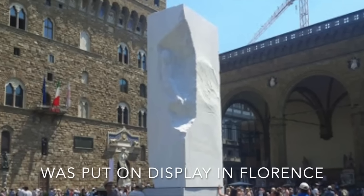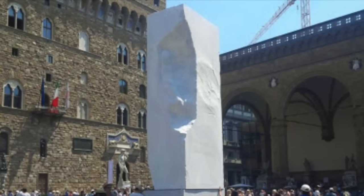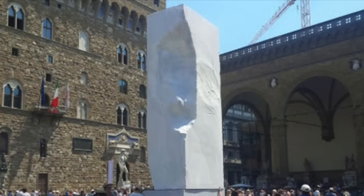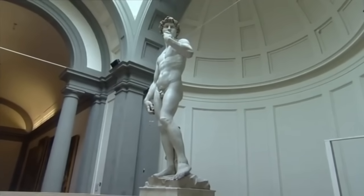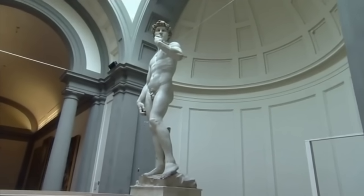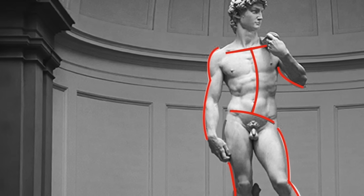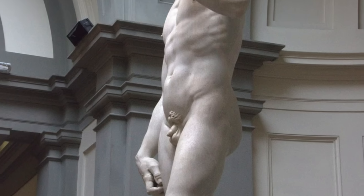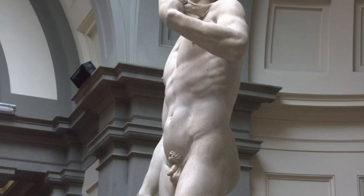But where others saw flaws, Michelangelo saw opportunity. Because of the shape of the marble, Michelangelo had to be precise — there was no room for manoeuvre. David had to look to the side, as there wasn't enough marble to have him facing forward. David had to be in the contrapposto position, so that his legs would fit around the large hole already in the marble. And he would have to be slender because of the depth of the marble.